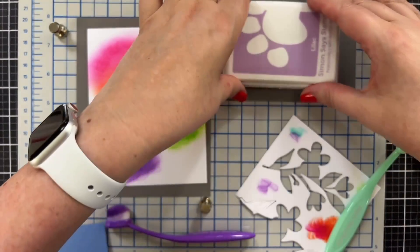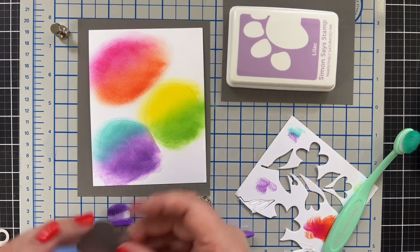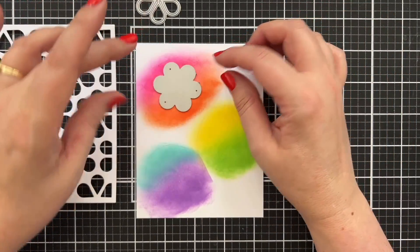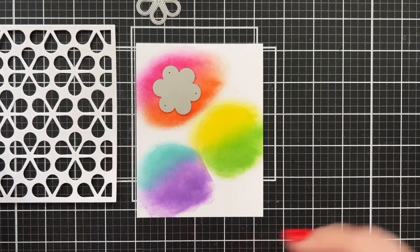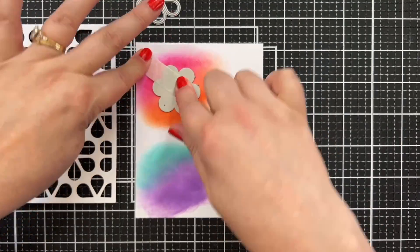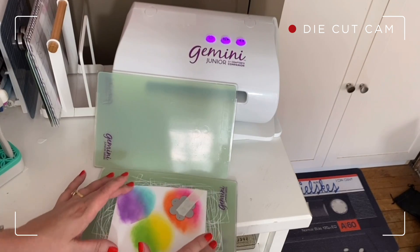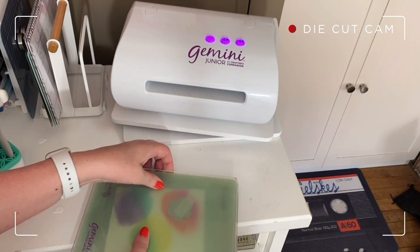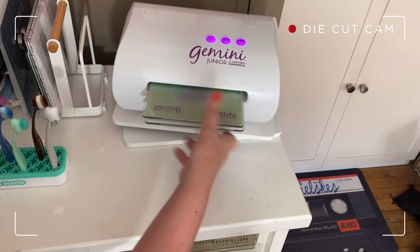I'm going to let these sit for a couple of minutes to really let that ink smooth out, and then we're going to cut a flower from each one. Next we're going to cut out the base of the flowers. I'll take a little of the super low tack tape to keep the die right in place so it won't shift, then go over and run it through the machine.